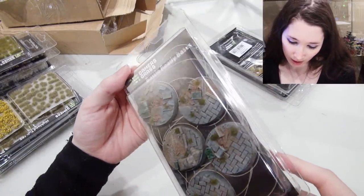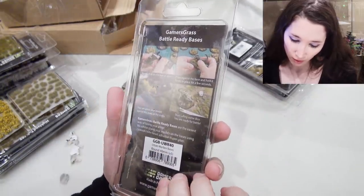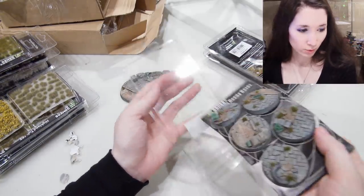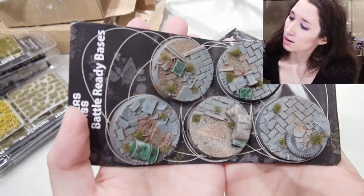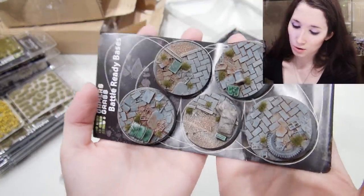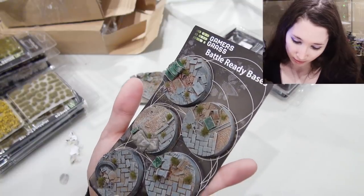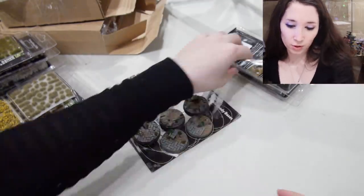These are 40 millimeter Urban Warfare Bases, and they too are glued right to the bottom. I won't bother to take these guys off — just show you them. They look good, don't they? And they're all unique, which is very useful. I like the addition of the tufts too — very good looking.